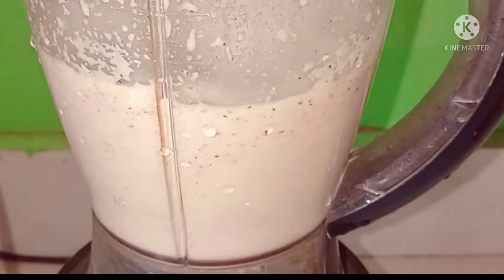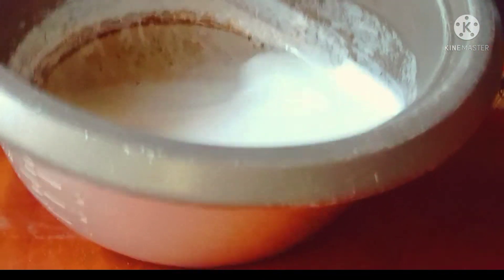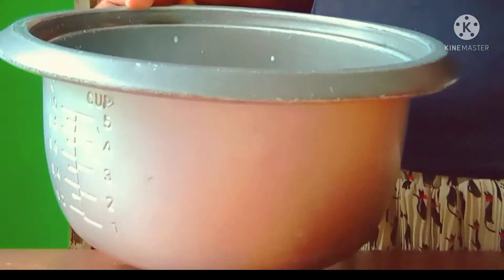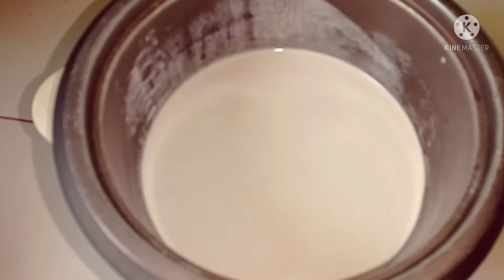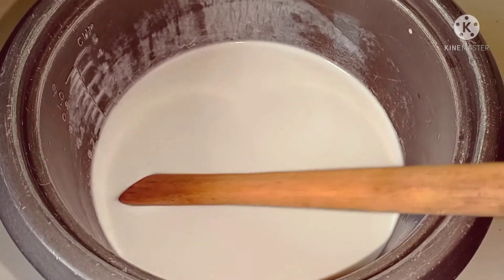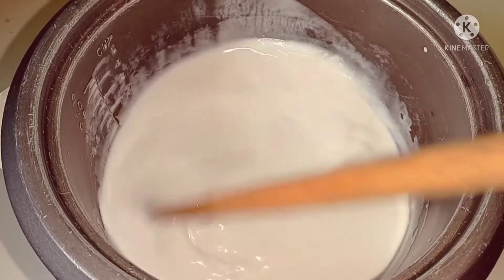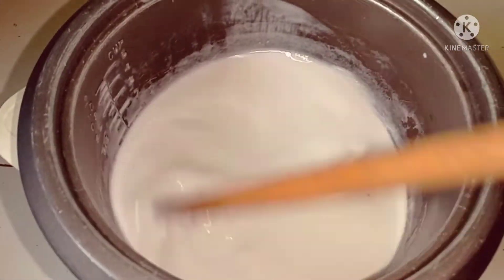I'm going to go ahead and blend my coconut. After blending, I'm going to squeeze the milk from the coconut — I'll be using that milk as the base. I'll set this milk on the fire and keep on stirring until it becomes a bit hot.